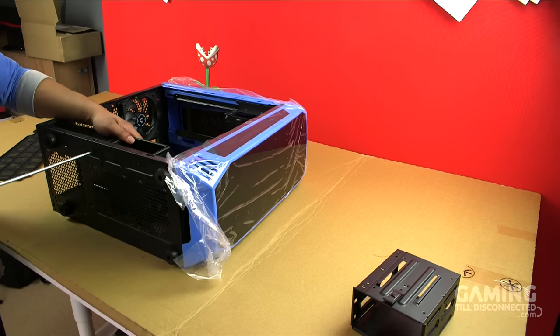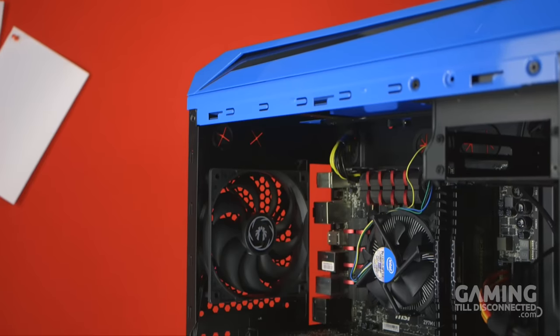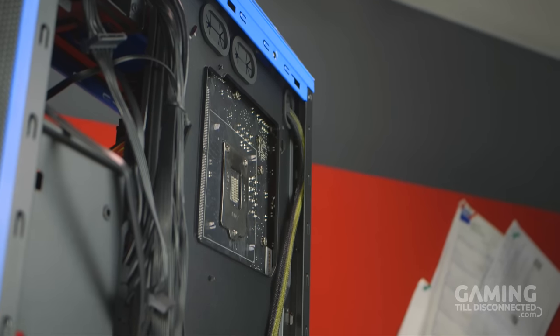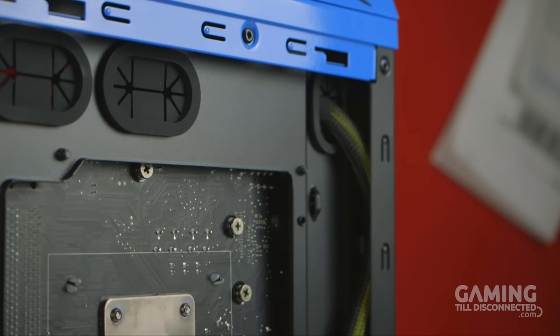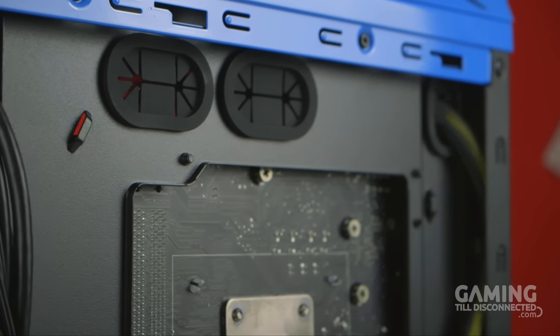Due to the modular design, you can essentially take out almost anything and everything. The case comes with one 120 millimeter fan, but I would have really appreciated one or two extra fans as standard for this price range. Due to the thin space between the motherboard tray and the side panel, you have to route your cables so that they evenly spread out instead of being bundled into one huge cable, though this is aided by the many conveniently placed anchor points.